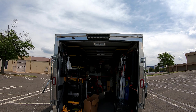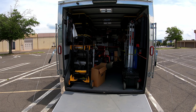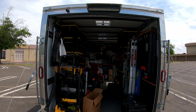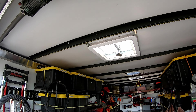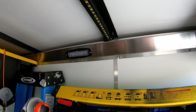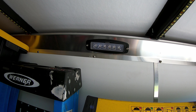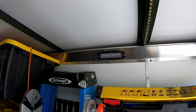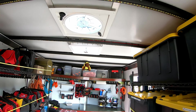Inside, I have basic LED strips going up top along with some spotlights — a mix of spotlights and floodlights. I wanted to make use of that corner crown molding so I put some cheap lights in there for extra lighting. It's all connected to a solar panel on the roof.